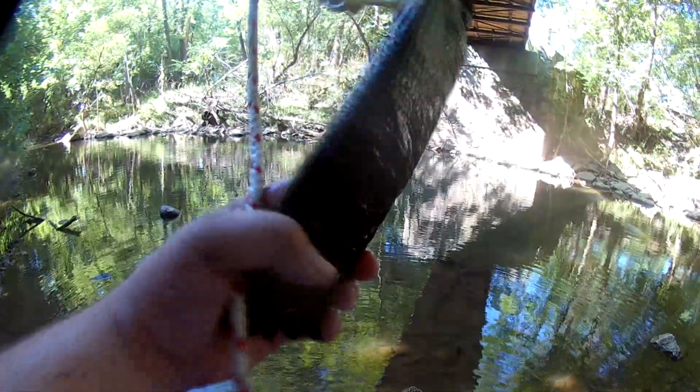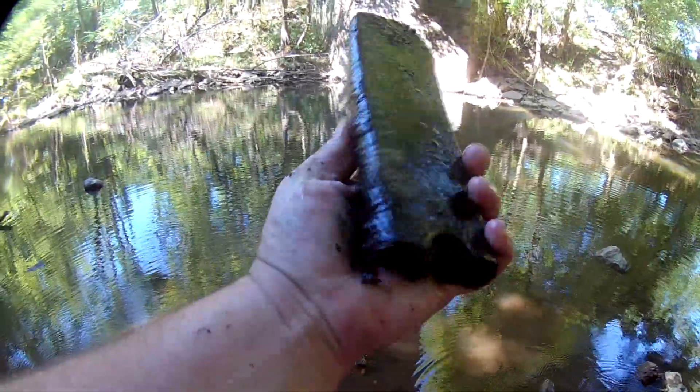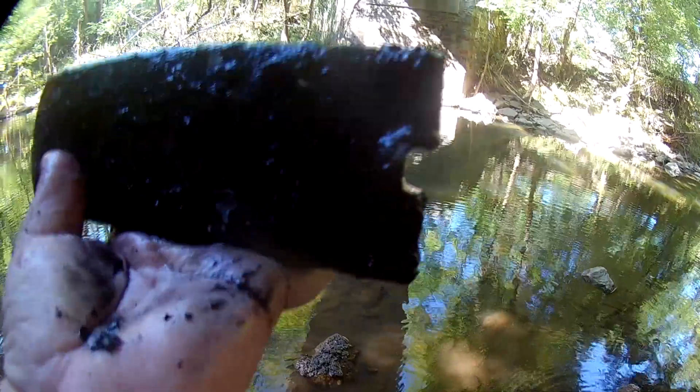Look at that — what is that? Might be part of a leaf spring off of a truck. That's crazy — big old piece of iron.